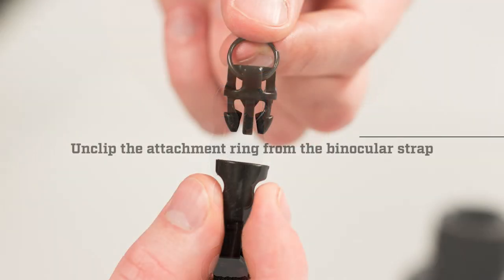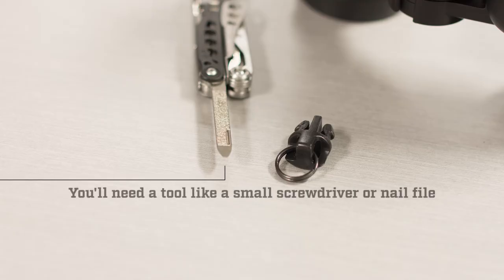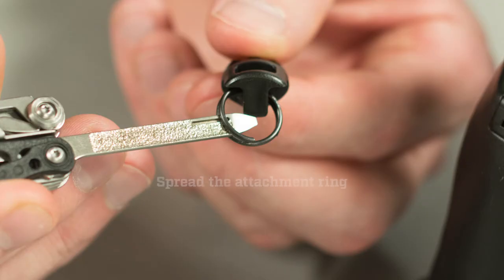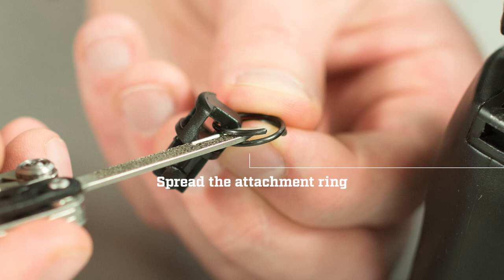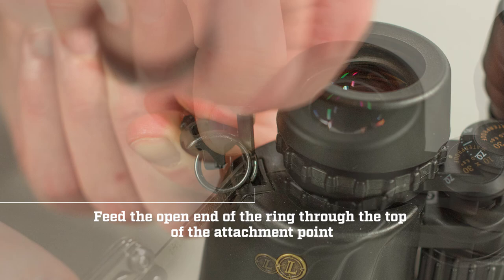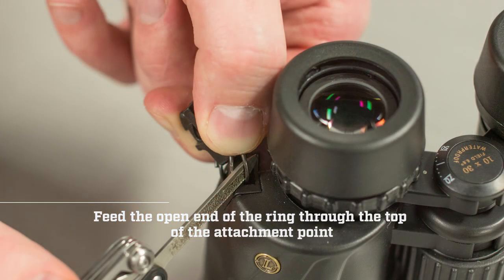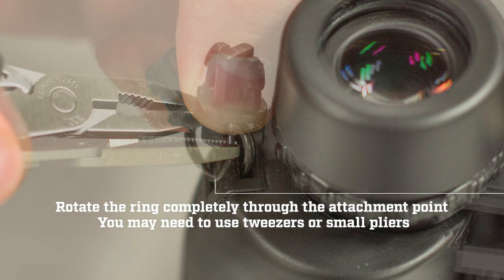First, unclip the ring from the binocular strap. You'll need a tool like a small screwdriver or nail file. Spread the attachment ring, then feed the open end of the ring through the top of the attachment point. Rotate the ring completely through the attachment point.